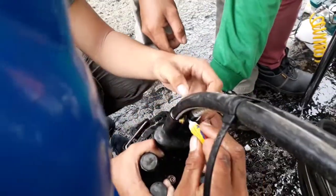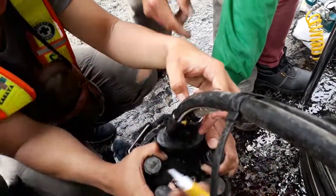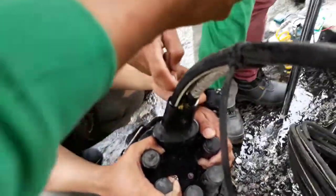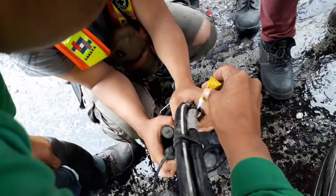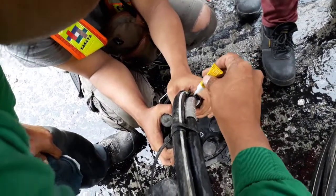Even though the fiber dome closure has its own sealant accessories upon packaging — like the heat shrink with its sealing wax — the sealing integrity is not assured. The main cause of deficiency is a workmanship issue.